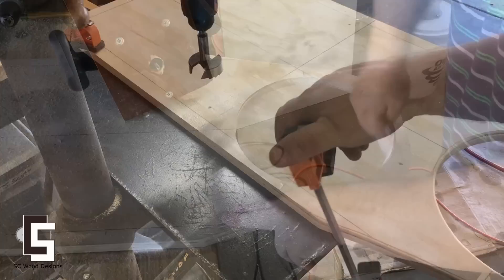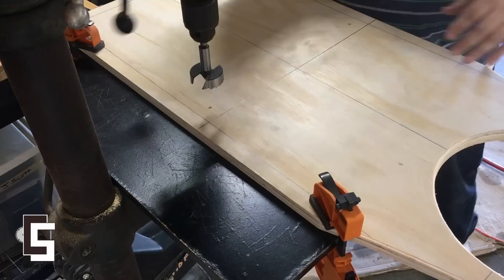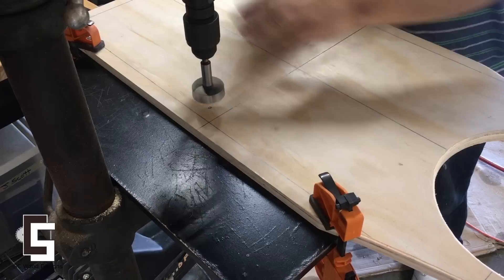Note to self: get a spindle sander. I didn't have any saw hole bits so I decided to use my Forstner bit to start the hole for the jigsaw.